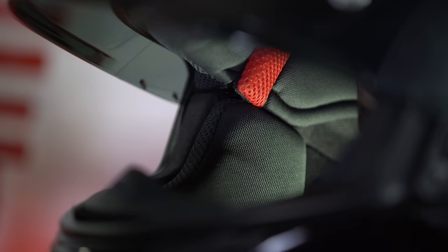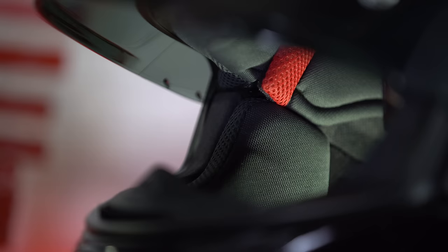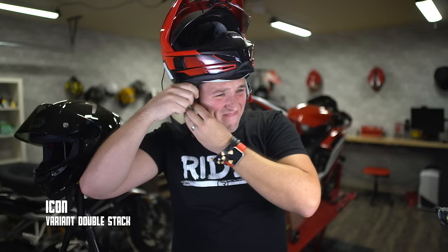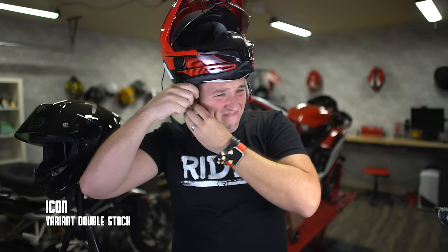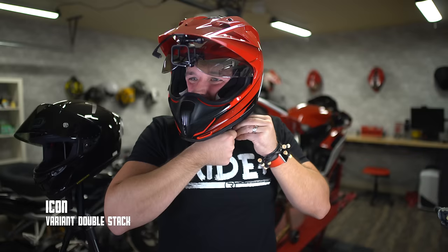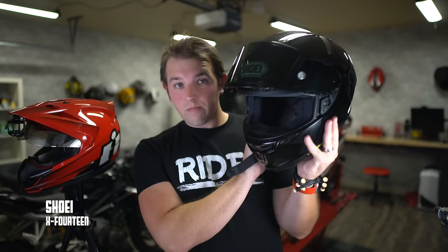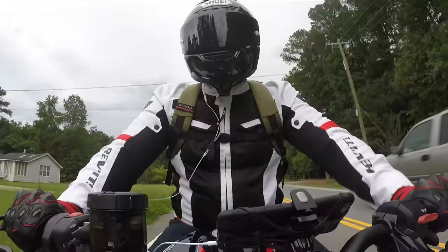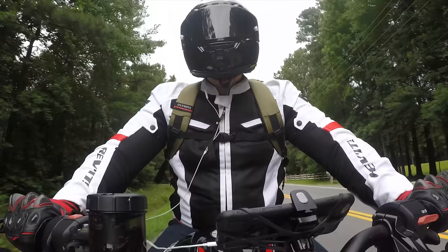My final big takeaway from testing this helmet was what ended up being my favorite part of the entire helmet, and that's comfort. I can honestly say this is the most comfortable helmet I have ever ridden in. Now don't get me wrong, I love my Icon Variant, but when I was riding in the X14, the interior liner felt a little more soft, comfortable, and higher quality.